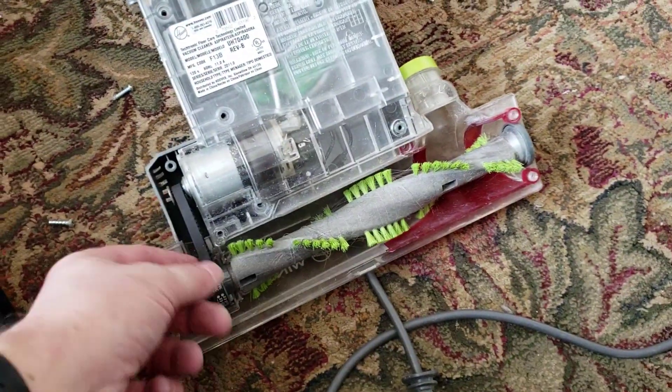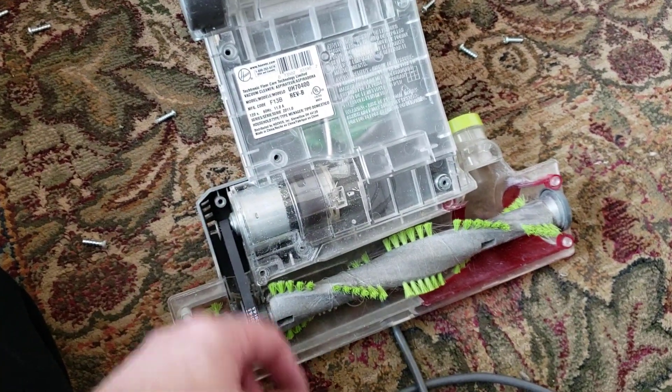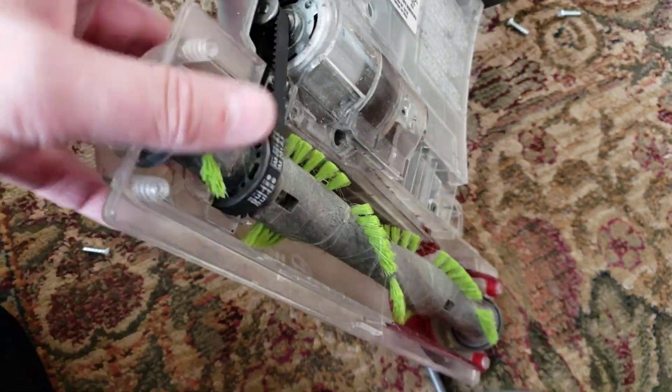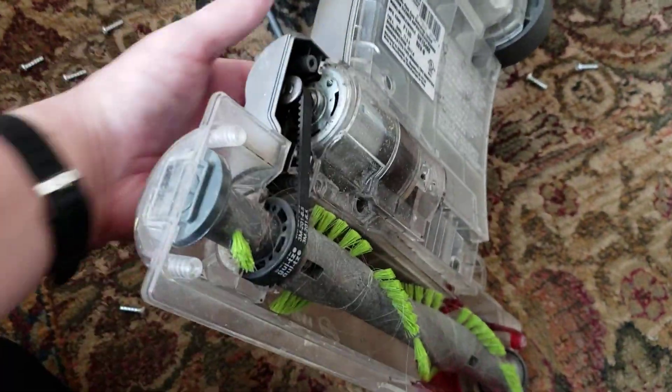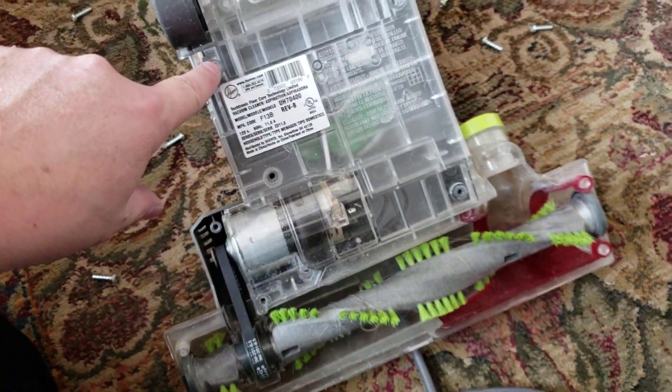Now you can get in and check your belt. You can see the motor there. In this case the belt is fine. The question is how do we get to the motor?